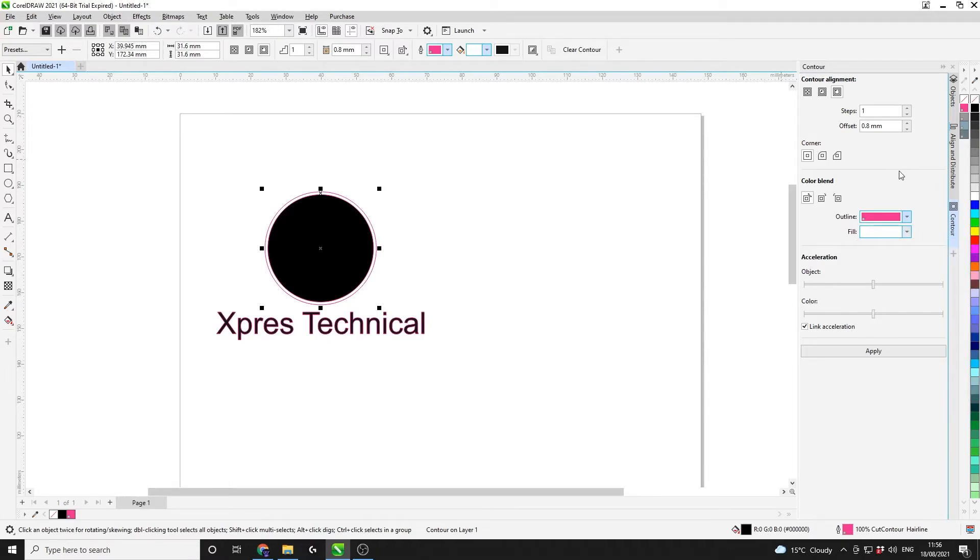I have the fill set to white so I can see where my contour is. However, a lot of people like to use different colours such as blue or an off-blue — a colour that's not really going to come up in the artwork very often. Now I'm going to select inside contour from the top, which is going to bring the cut line inwards. You can see on the left hand side my contour has already taken effect from when I was setting the colours — this is normal, so don't worry. We're now going to set the offset to 0.2 millimetres.